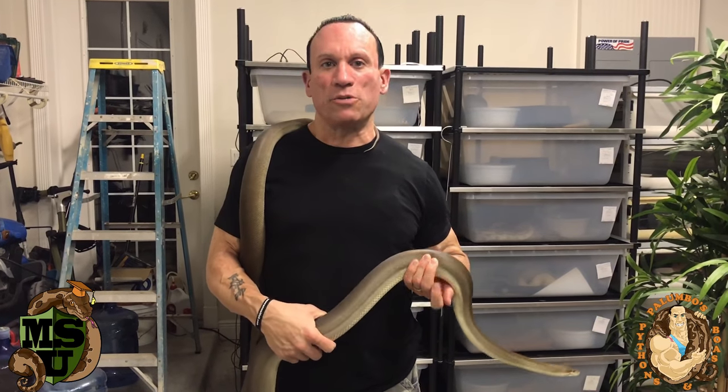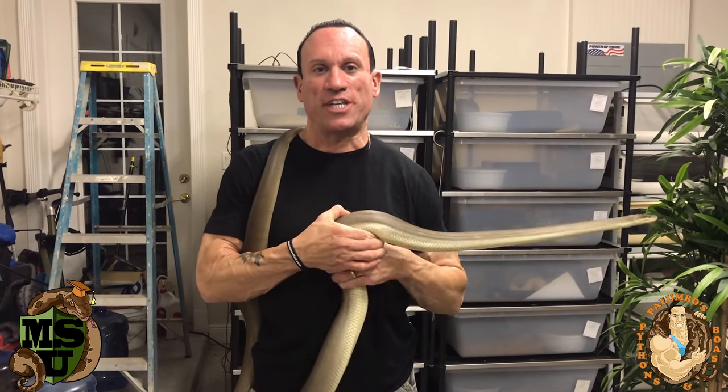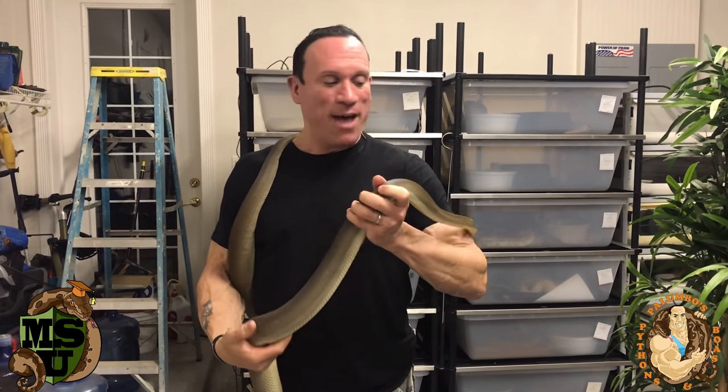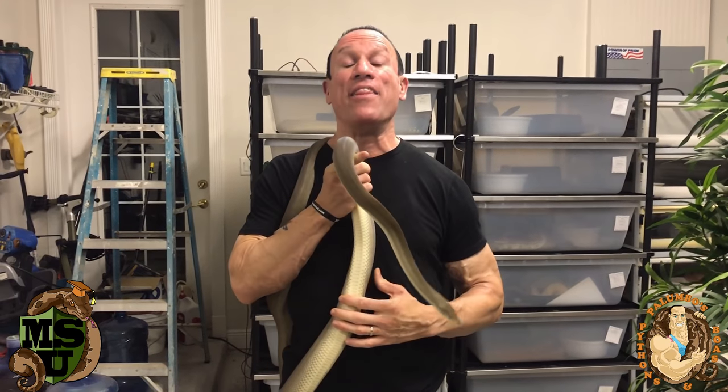Dave Palumbo here with Palumbo's Pythons and Boas for another installment of Muscle Serpents University. As you can see, I am holding an Australian olive python, and that's the topic of today's show — stay tuned.